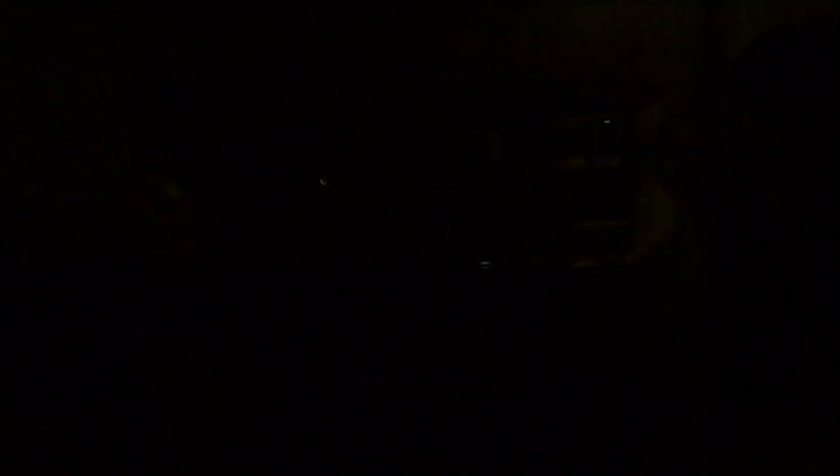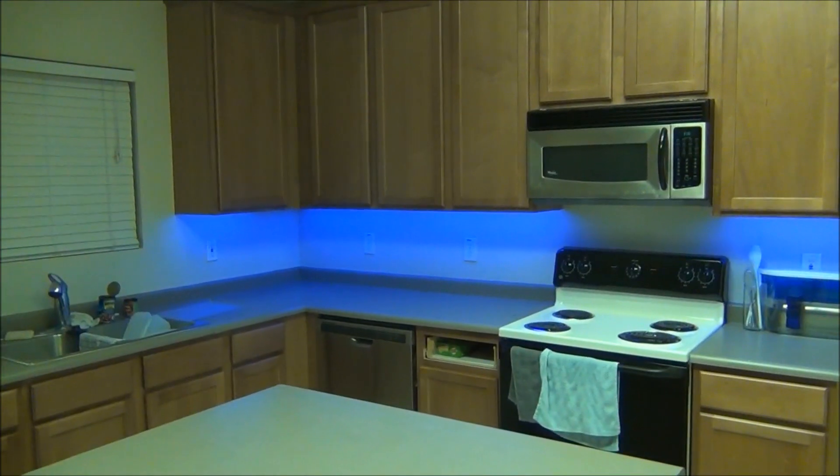I'm quite happy with how these lights turned out because as you can see, it lights up the counter nicely, but at the same time it's more of a subtle glow than it is a bright light. Fun fact — I actually installed these lights in my mom's kitchen without asking while she was gone, so let's see how she reacts. And there you have it: DIY under cabinet lighting for less than $30.